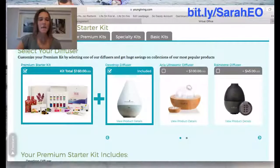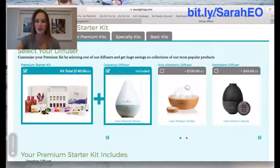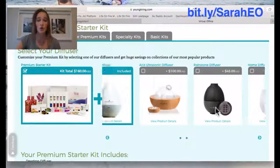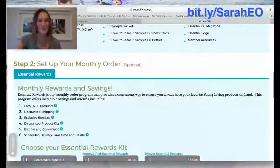The next screen asks which kit you want — select the Premium Starter Kit. You can choose your diffuser: the Dewdrop diffuser comes with it at the $160 price, or you can get a more high-end diffuser like the Aria or the Rainstorm for a bit more. If you click the arrows you'll also see the Home Diffuser hidden on the right — that's included in the kit price too. Honestly, I would just go with the Dewdrop 100% of the time. It's a great, really high-end diffuser and doesn't cost you anything more.